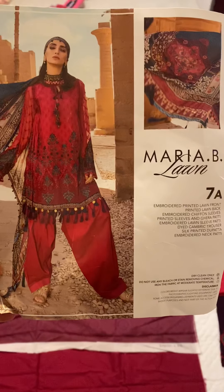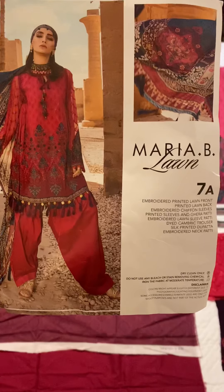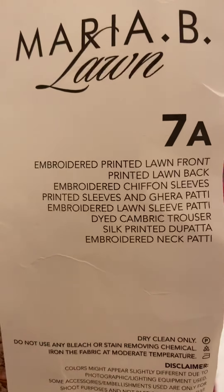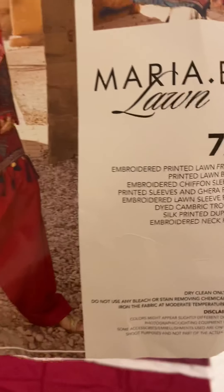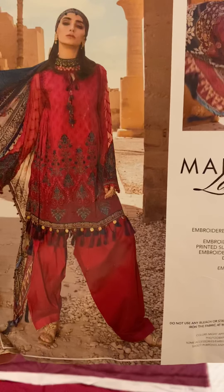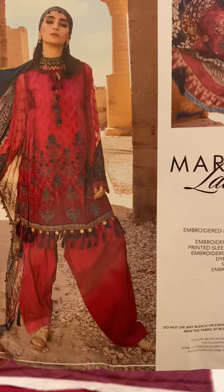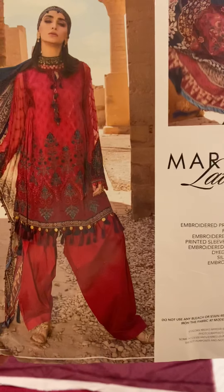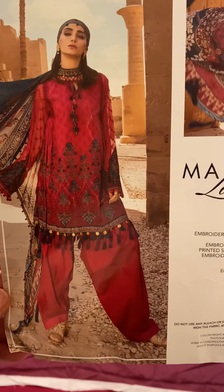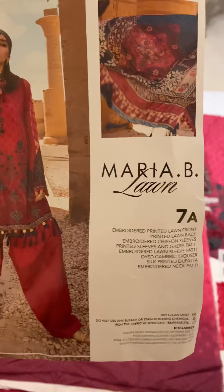Hello everyone, today I'm going to unbox Maria B's 2020 lawn collection — the dress or suit is 7A. Looking at the picture, it appears very pink or fuchsia, but in person it actually has a little more of a purplish-pinkish tinge than what it seems in the picture. It's really pretty.